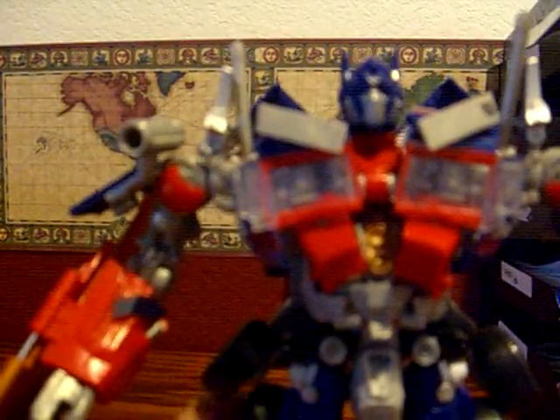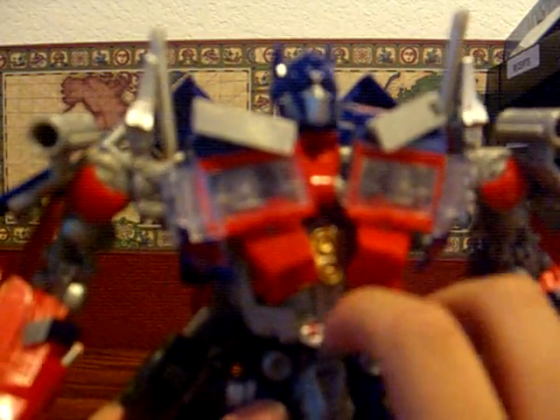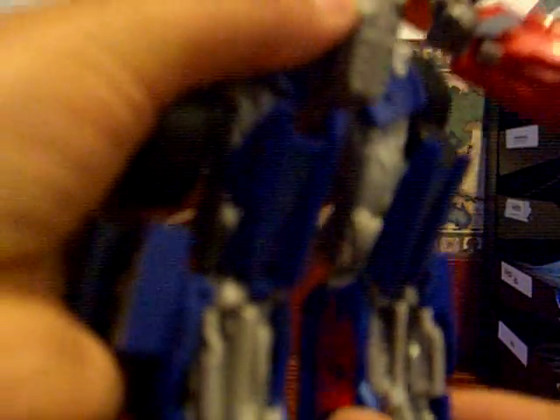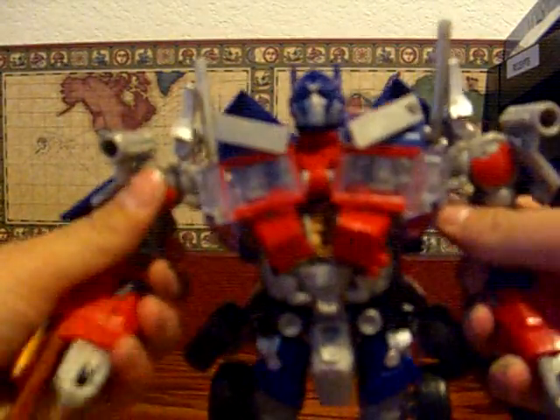There are a couple of features. He has this button thing — if you pull it down, he does that, or you could just push the head back. He has these spring-loaded things. And if you pull this button, a sword comes out — you can do that with both. So he's double-bladed, just like in the movie.